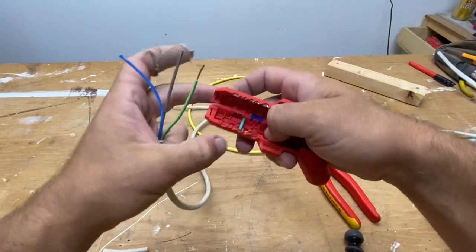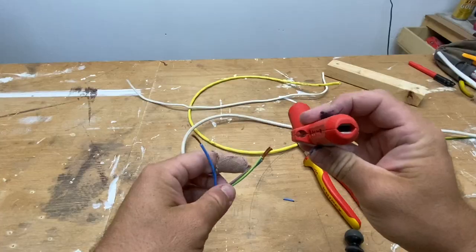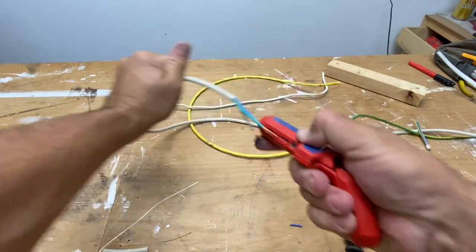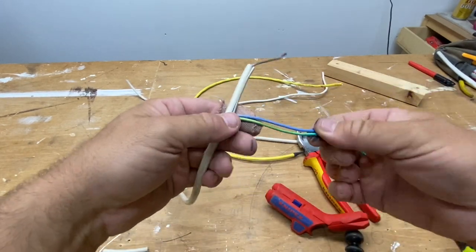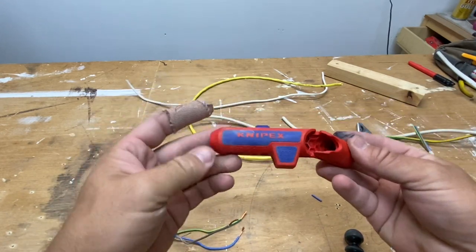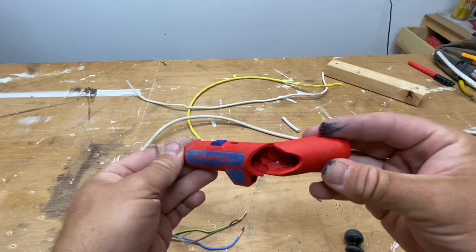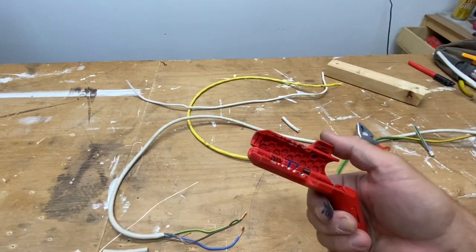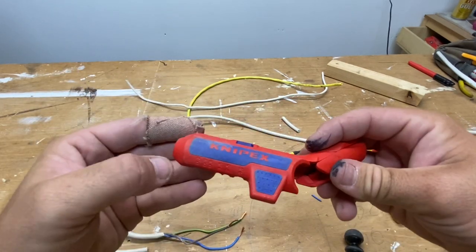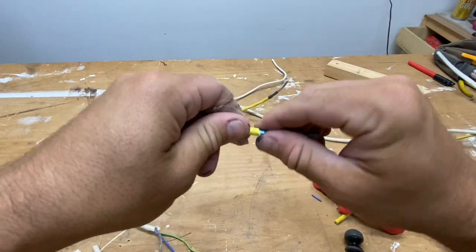We'll throw the 1.5 in there — nice and easy. You can see it does get stuck in there sometimes, but it's not a big thing. You've also got down here a blade for stripping — throw it in there, run it down, and away you go. As you can see, no nicks, which is absolutely great. With the Nexus cable — same with data — as you can see, didn't nick the shield at all.